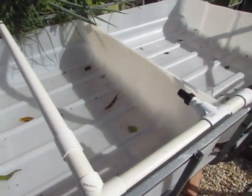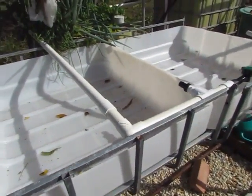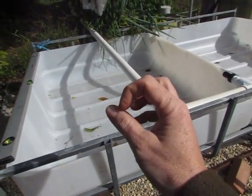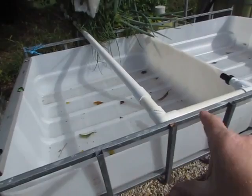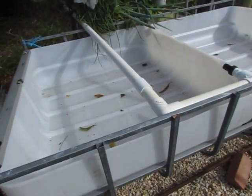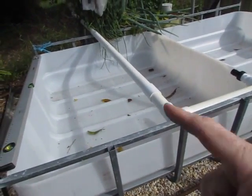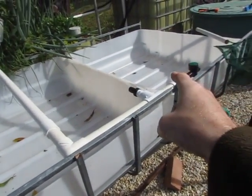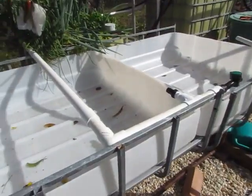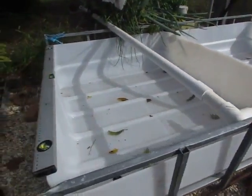We're going to have the bell siphon over in the far corner there and the far corner there, and they'll grind straight back into the sump. I should have enough clay balls for at least one grow bed, and I'll probably top it up with another bag or two. This one here will probably end up being rocks - just can't afford the clay balls at the moment.